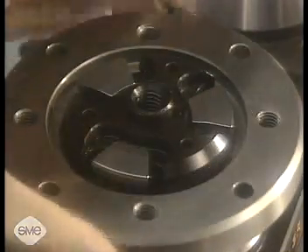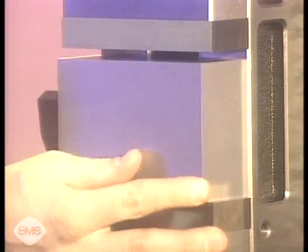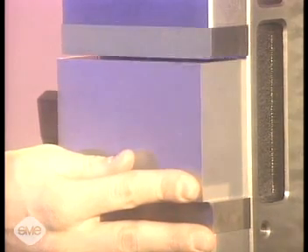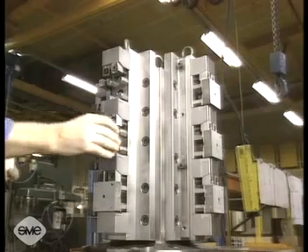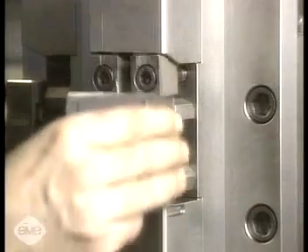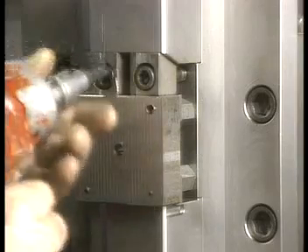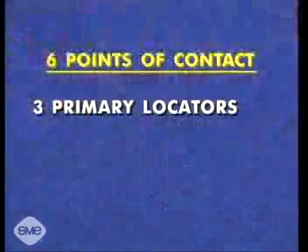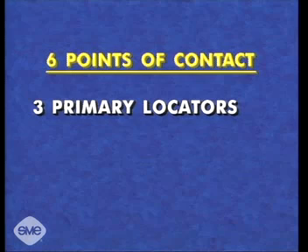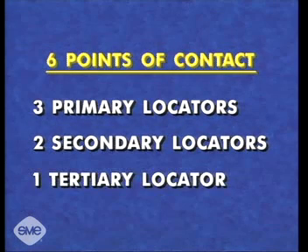Locating may be done from circular, irregular, or plain surfaces. The 3-2-1 locational method is suited for rectangular parts located by their outer edges. With this method, 6 points of contact, or locators, on the faces of an object cancel 9 of the 12 degrees of freedom. These 6 contact points include 3 primary locators, 2 secondary locators, and a single tertiary locator.